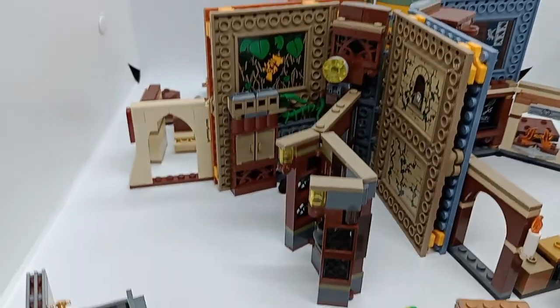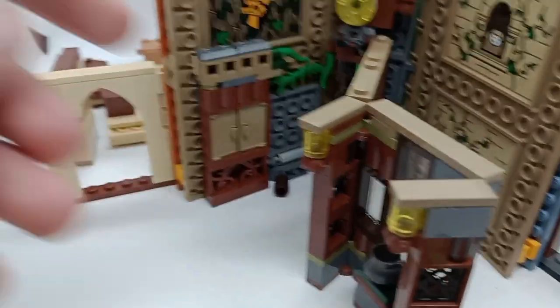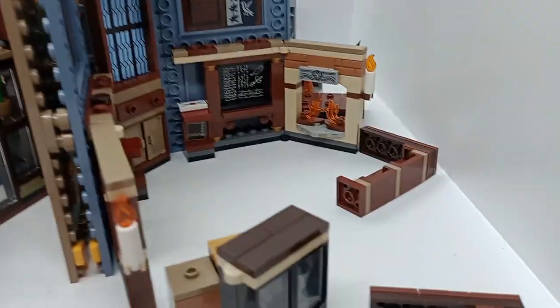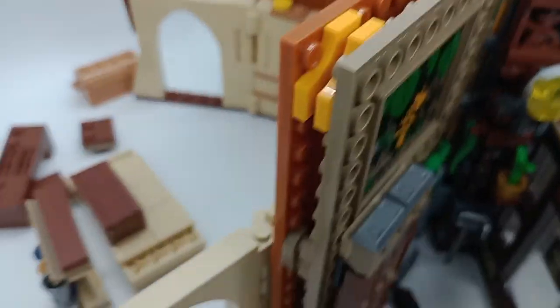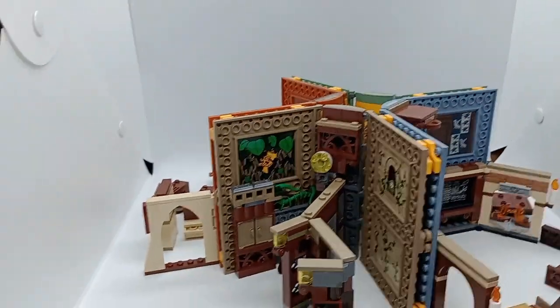Because there are four books now it does get very crowded. You can see there's the Hufflepuff greenhouse, and there's not even enough space to fold down this table. There's the Ravenclaw classroom here which looks okay. The Gryffindor classroom is quite crowded with all the stools, and the Slytherin classroom is quite crowded as well. But if you want to, you can combine them all — though like I said, it does get very crowded.